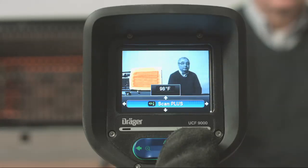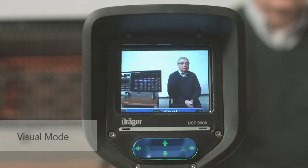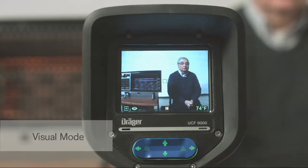This feature is again only available on the UCF 9000 model. In addition to its thermal imaging capabilities, the UCF 9000 has an integral digital video camera, listed in the menu as Visual Mode.